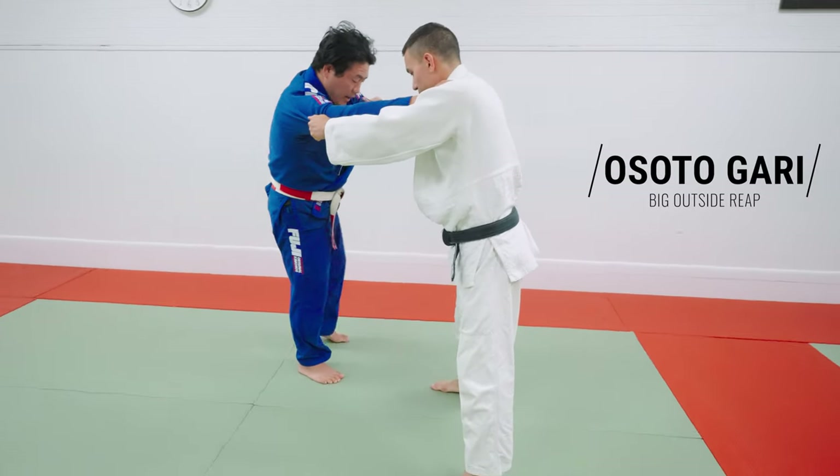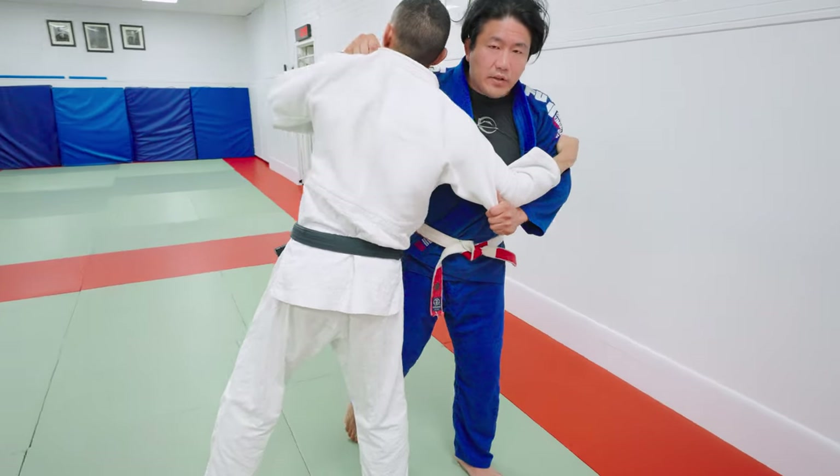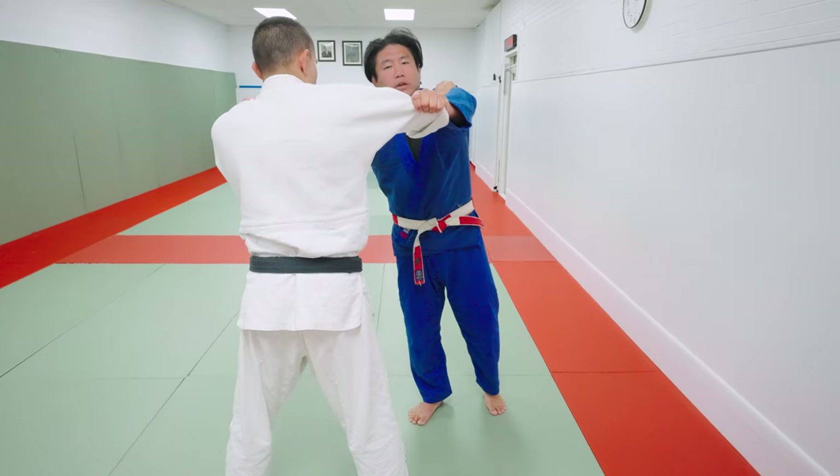The first technique we're going to learn is called Osoto-gari. I'm going to step, pull, lean. If you look at any judo technique, there's three pieces to this: the Kuzushi, the Tsukuri, and the Kake.